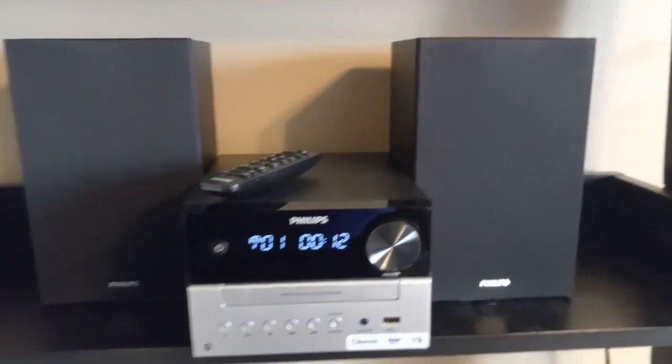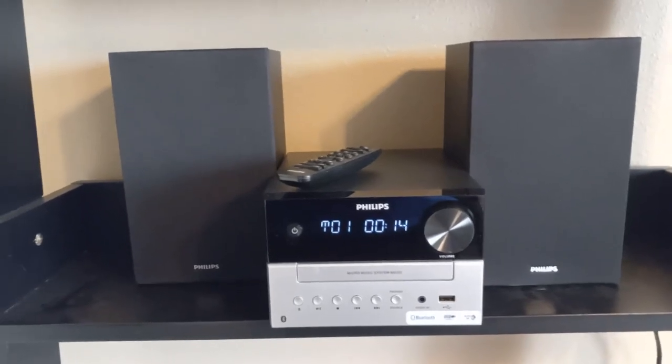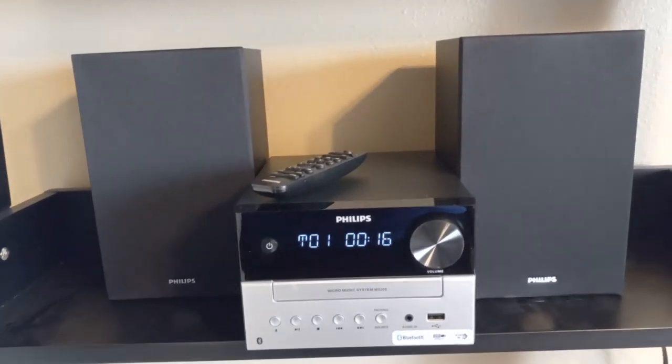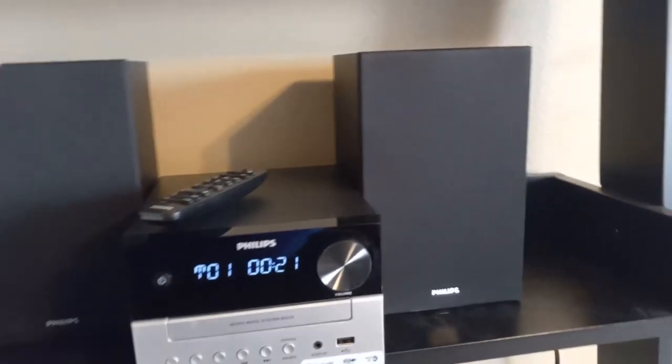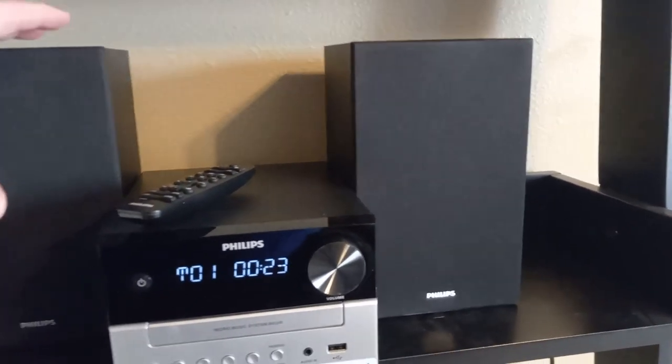It sounds much better than the boxy boombox systems that we've had before. This is definitely a step up from those things, as far as the speakers and just all the setup and everything.